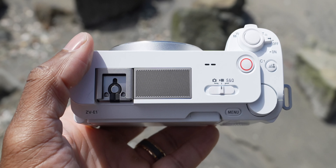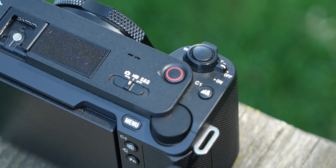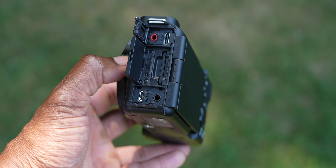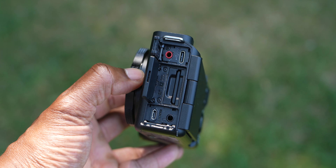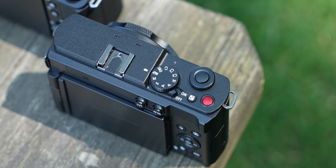The ZVE1 has a digital hot shoe that accommodates all of Sony's digital microphones. On top you also have a photo/video/SQ switch, a record button, and a zoom rocker so you can use Sony's power zoom lenses and control clear image zoom. On the side you have a micro HDMI port, a USB-C port for power delivery and webcam use, a microphone jack, and a headphone monitoring jack.